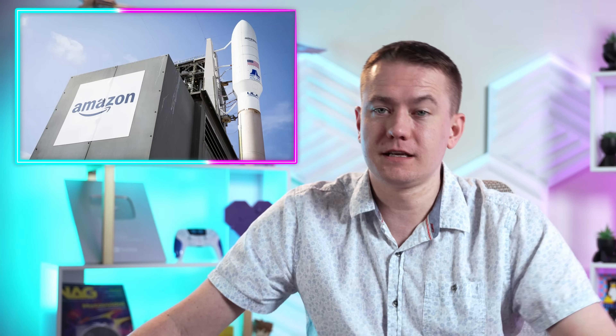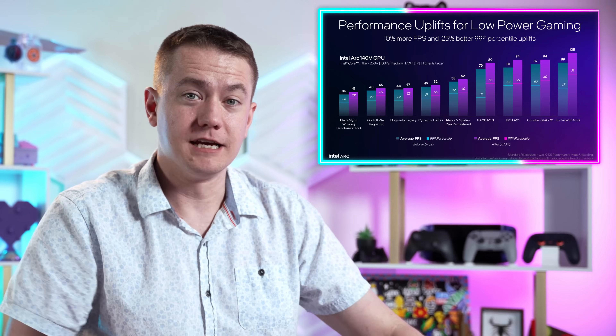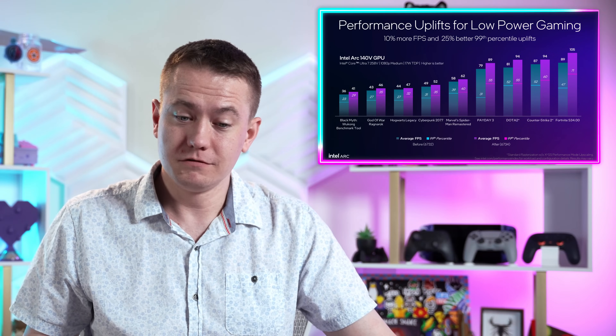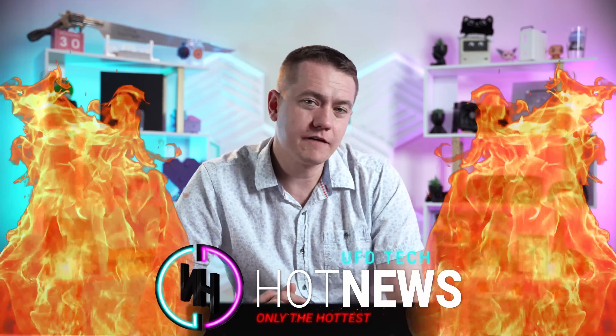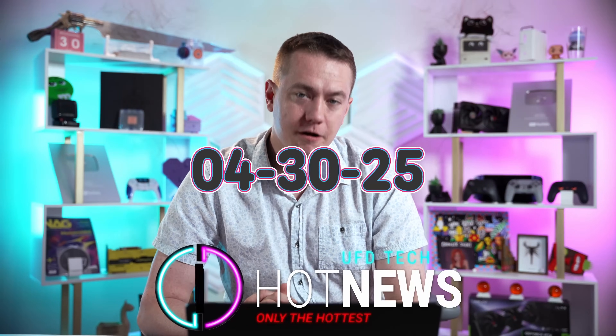More 50-90 melting connector issues. Amazon's launching space internet to keep the dead internet going, and Intel GPU going faster. Let's get into the hot news, everybody. I'm your host Brett. We're gonna be going over the hottest tech news I can find on the internet while you enjoy your breakfast this Wednesday, April 30th, 2025. We're at the end of yet another month.